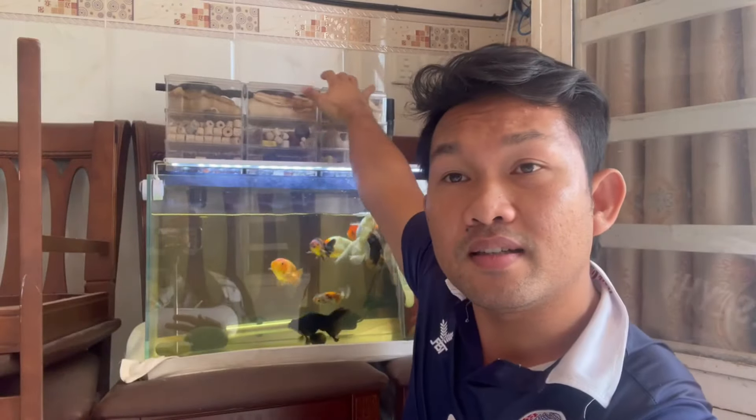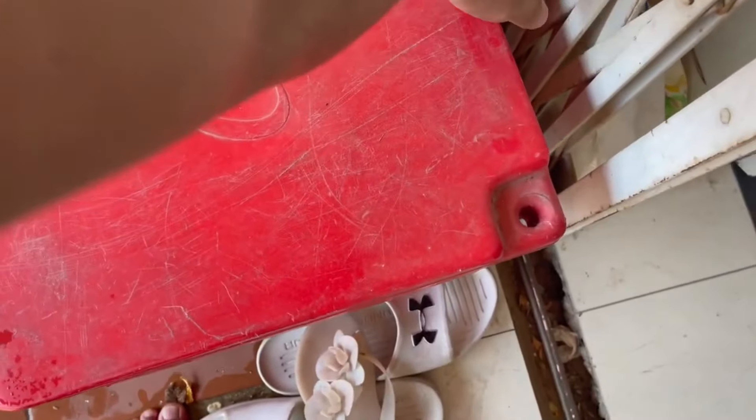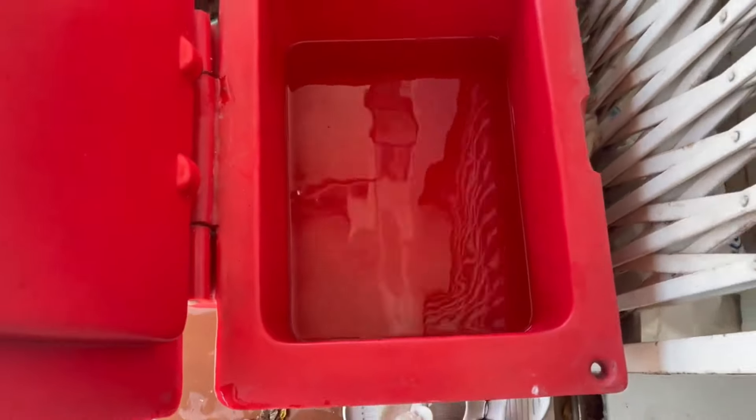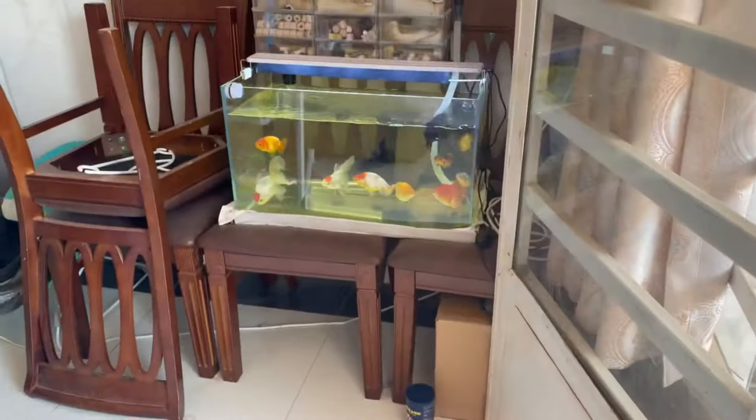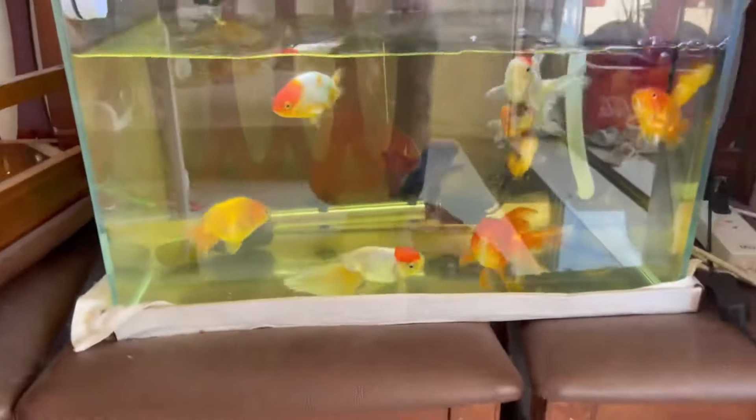Good morning everyone! Today I will transfer the fish and clean the water to fresh water, because just a few days ago I cleaned it and it's dirty again. I will clean this thing with very clean, fresh water. We have a water reservation ready so we can transfer the fish into that, and then transfer the fish out.